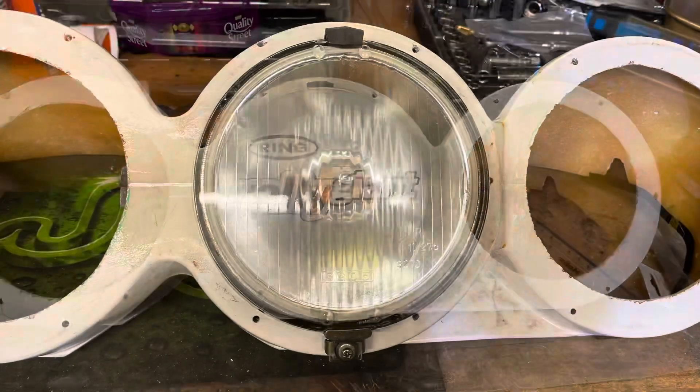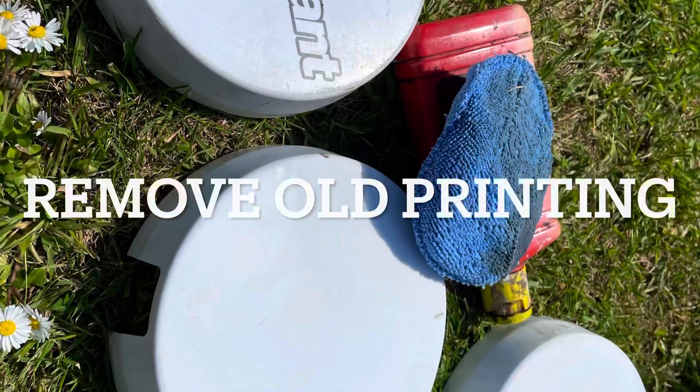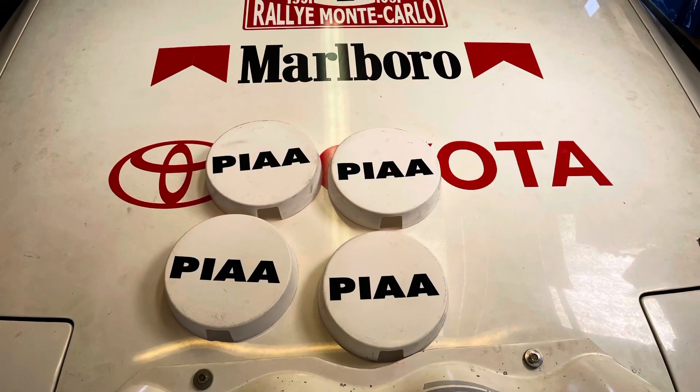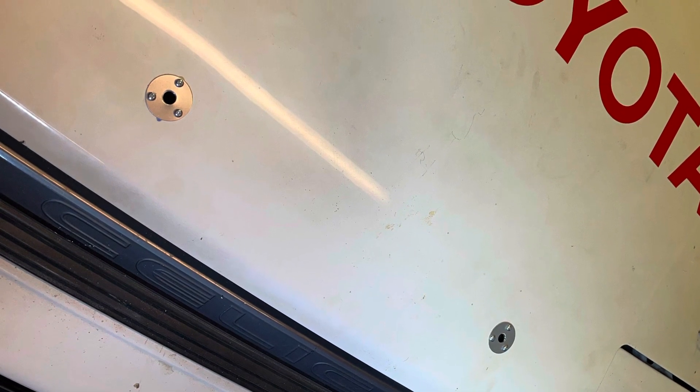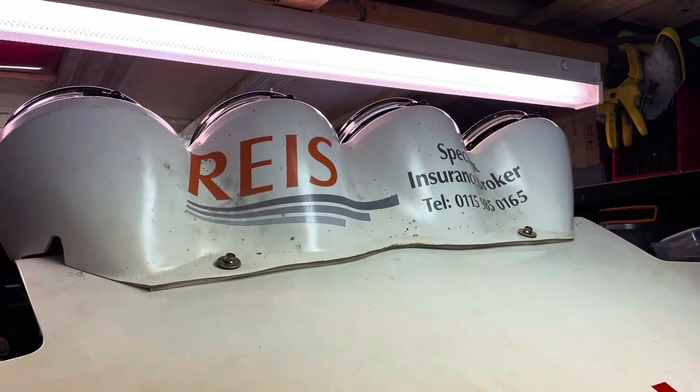I managed to secure some lamps as well, some mounting rings, some lamp covers. I've done all the work in terms of adding the fasteners to the bonnet and also the spring clips on the bumper.